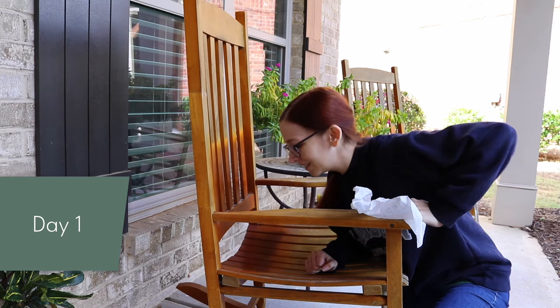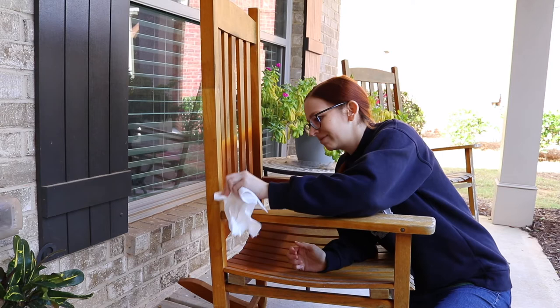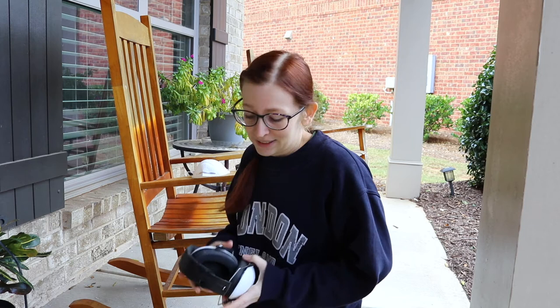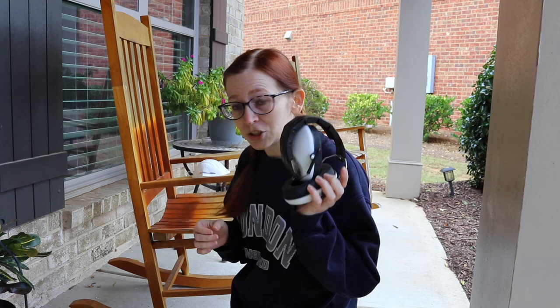These chairs need some work. I'm going to clean them and sand them, which I hope will be fast, but I know it won't be. First I'm just wiping it off a little because there are cobwebs and stuff. Gross. It is time to start sanding. I have an electric sander. I've been told I'm not going to annoy people if I do this. So I've got my ear protection, mask, all that good stuff. Let's start sanding.